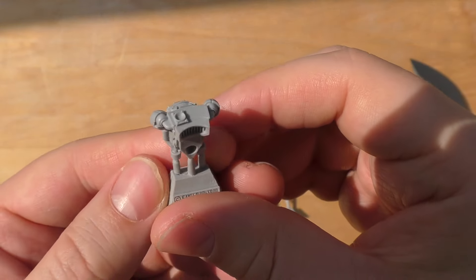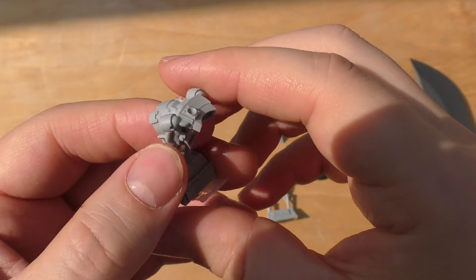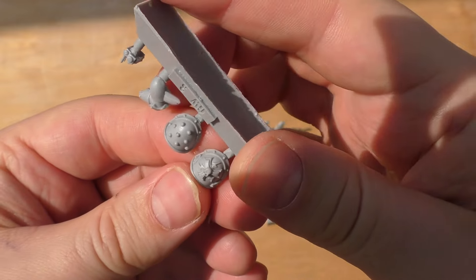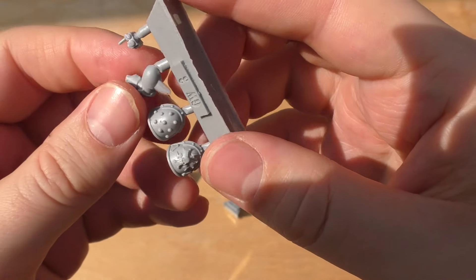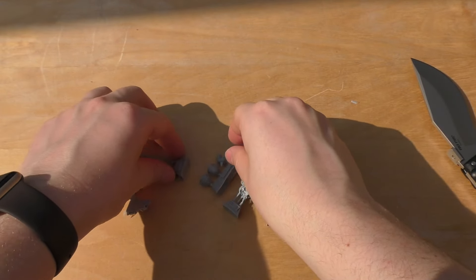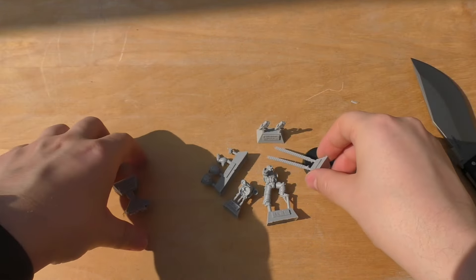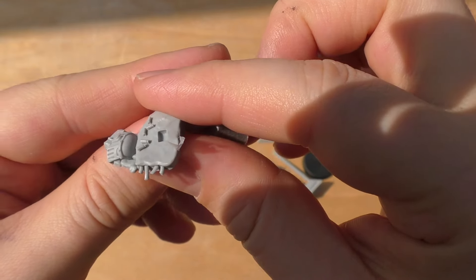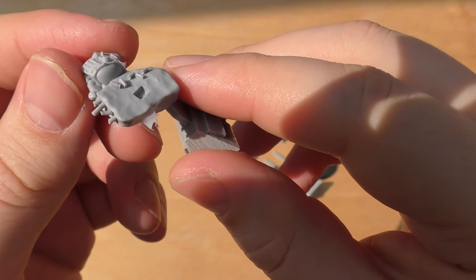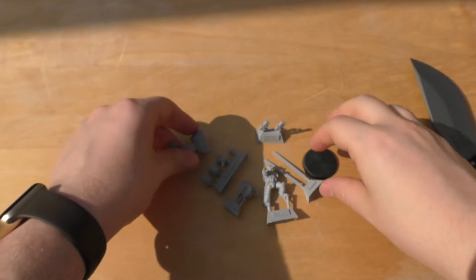Here's the jump pack — my first Horus Heresy model with a jump pack. It's got these two little thrusters and then a main one at the back. And then he's got some shoulder pauldrons, some kind of lightning symbol and some studs. And then the ammo feeds, or the cabling actually probably. And then finally a little bit of a scenic base going on. You've got some iron armour, a helmet, a bit of rubble, and some nicely detailed ammo casings. I think that's excellent to add that with the model.